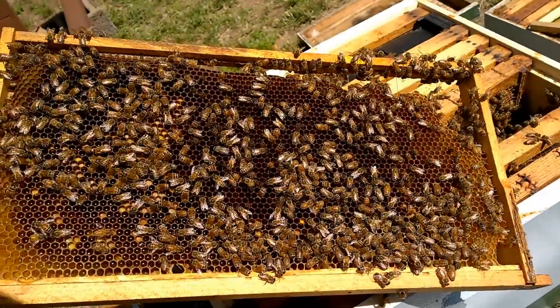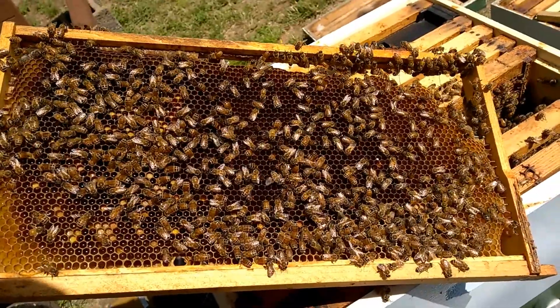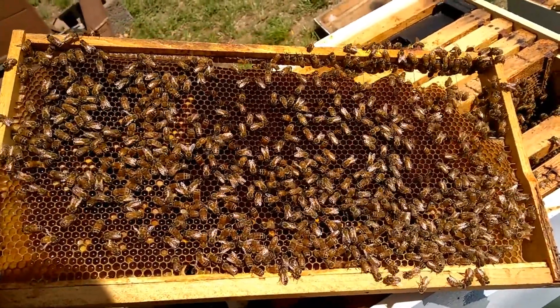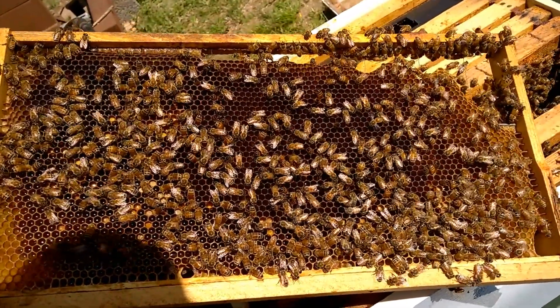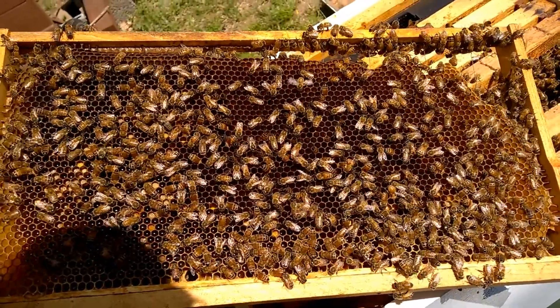This is a hive installed from a package three weeks ago. You can see that they have this frame set up for the queen, who is on this frame somewhere. I saw her a moment ago. What I wanted to point out is the central area has eggs in it, and what I've seen in here is that some of the eggs — there's two or three inside of a cell.